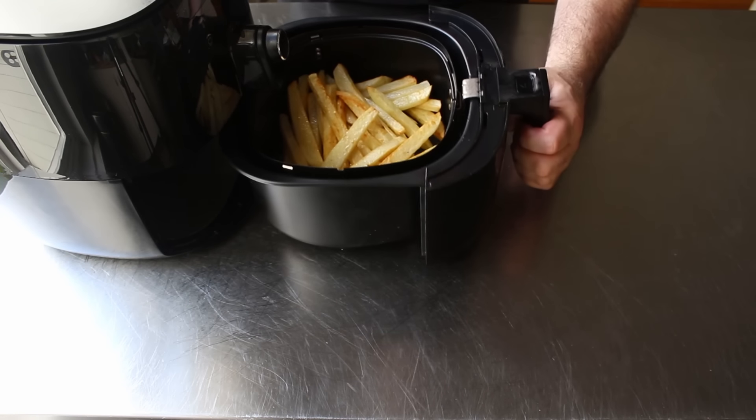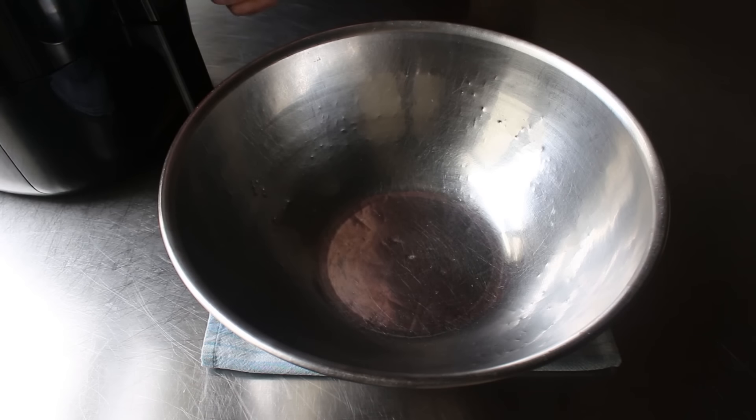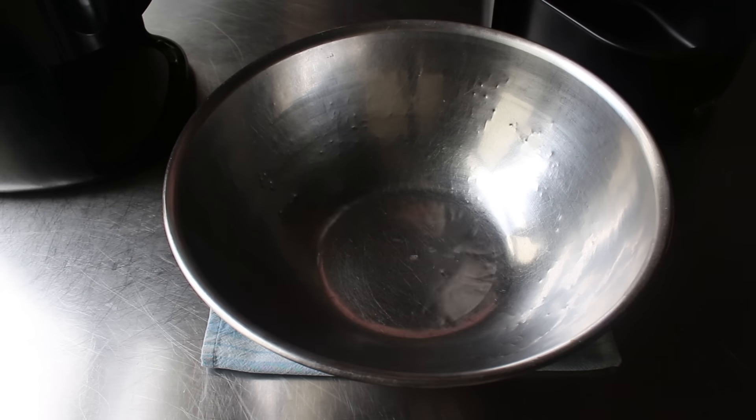Then we'll pop those back in and continue to fry them for about 10 more minutes or until done. That's going to depend on the size of your fries, but 25 minutes or so is a good guess.